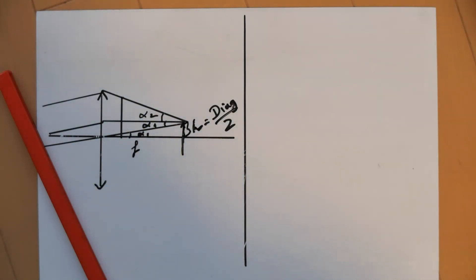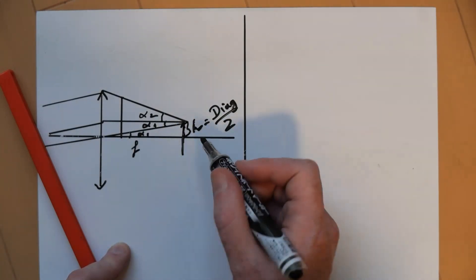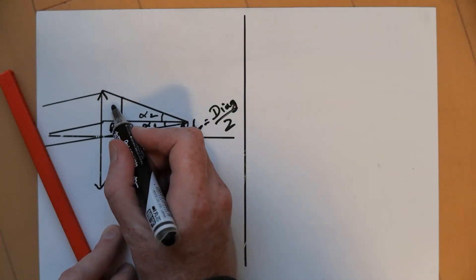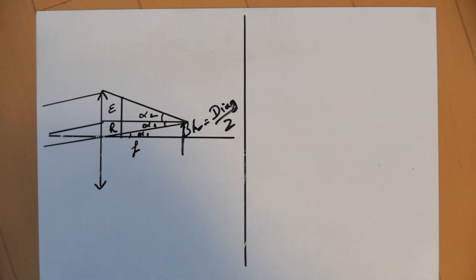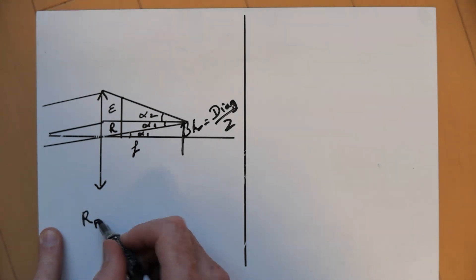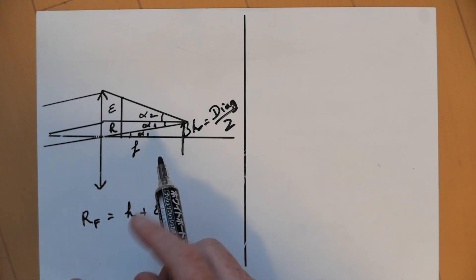So we want the height of the filter to be at least equal to H plus another quantity that we can call epsilon — an additional length. And epsilon will be the minimum radius of the filter that I need. So the radius of the filter will be equal to H plus epsilon. That's very basic and immediately visible from the diagram.